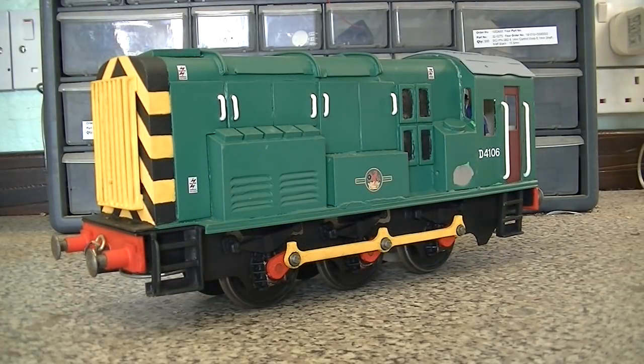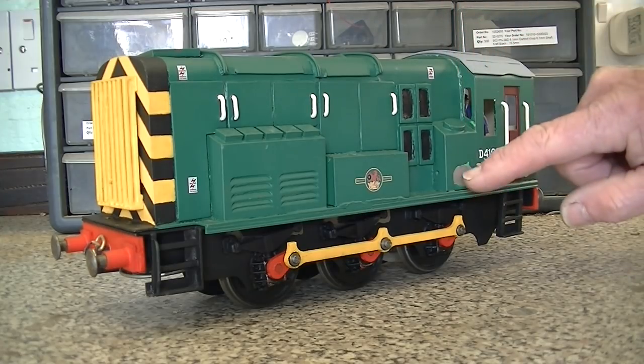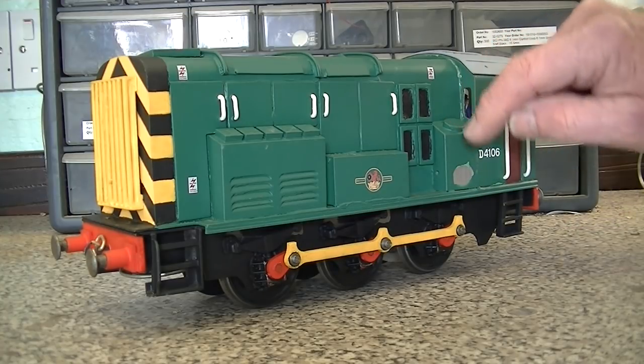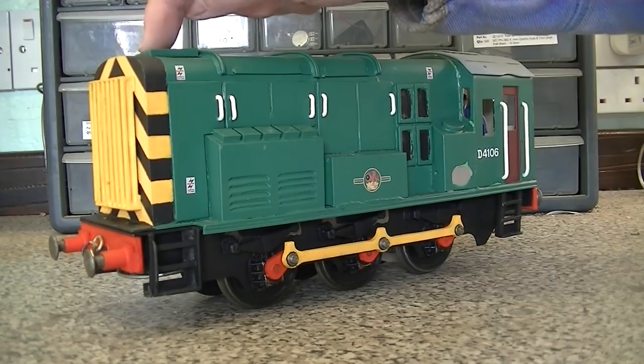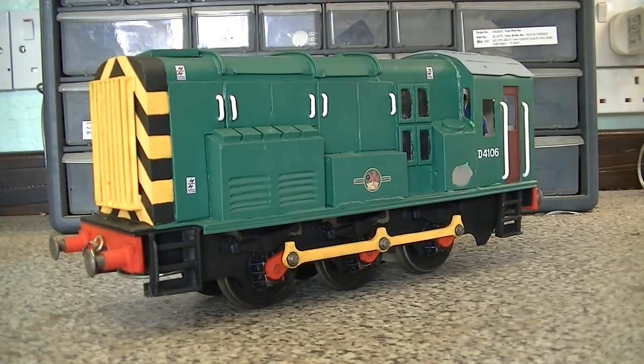Having examined the loco, it would appear I have four jobs to do: fix this crack here, replace this piece that's completely broken away and is missing — it looks just like this, it's a fuel cover — re-stick these back on, and of course the major job is going to be getting rid of this dent. Then it's all got to be repainted all over again.